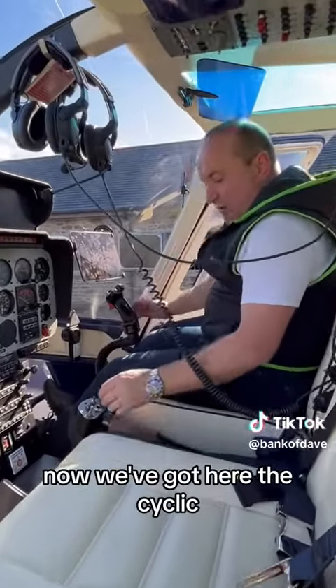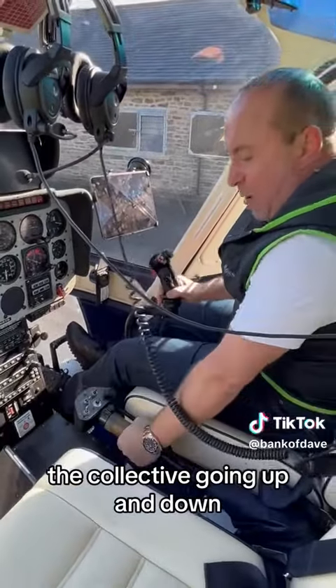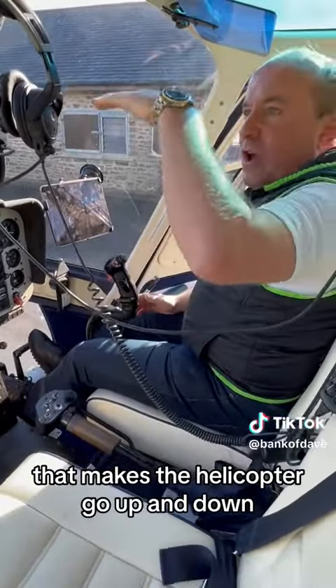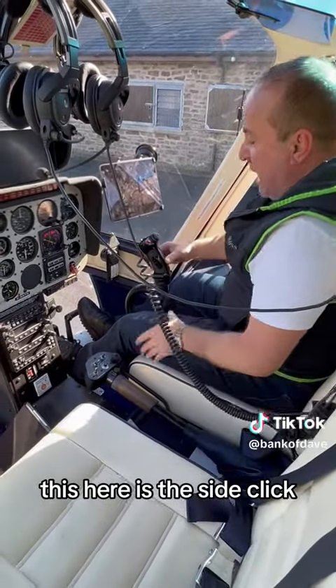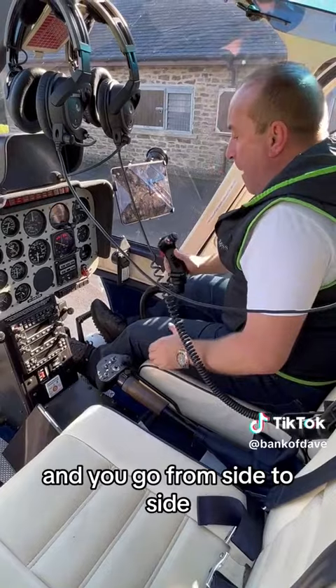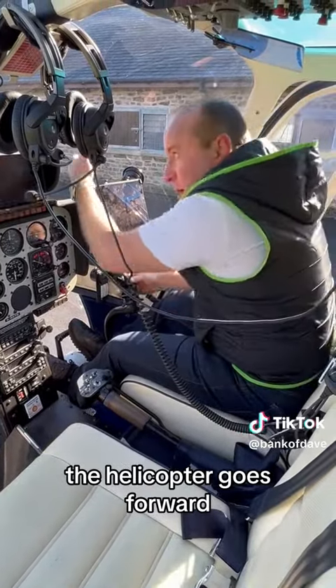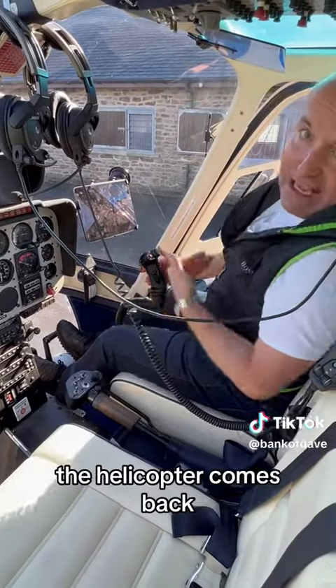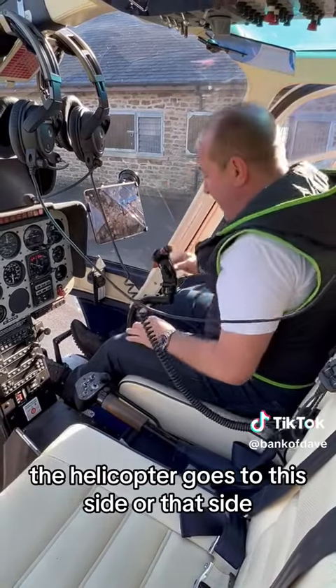We've got here the cyclic and we've got here the collective. The collective going up and down makes the helicopter go up and down. This here is the cyclic — you go from side to side, backwards and forwards. If you push that forwards, the helicopter goes forwards. If you pull that back, the helicopter comes back. If you go to this side or that side, the helicopter goes to this side or that side.